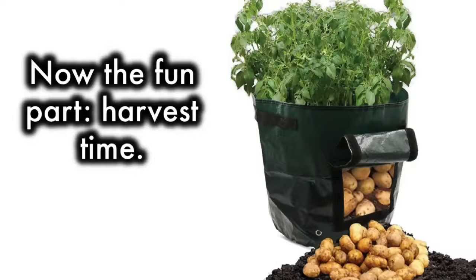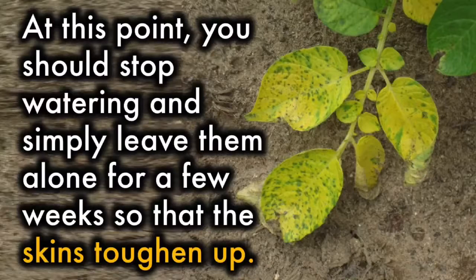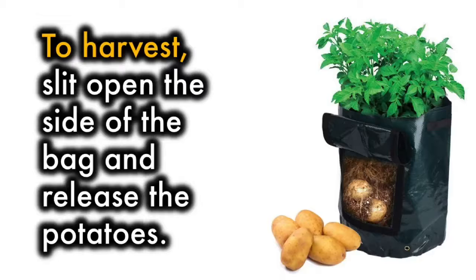Now the fun part — harvest time! One clue that your potatoes are about ready for harvesting is that the leaves will yellow and the foliage will die back. At this point, you should stop watering and simply leave them alone for a few weeks so that the skins toughen up. To harvest, slit open the side of the bag and release the potatoes.